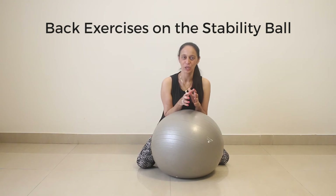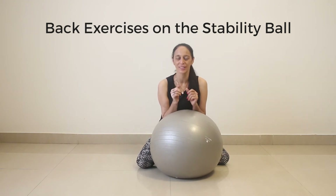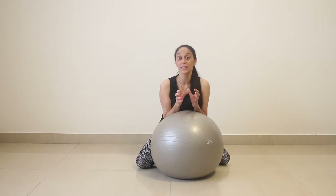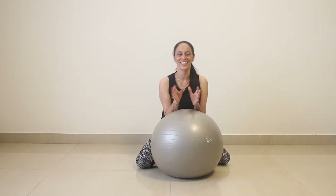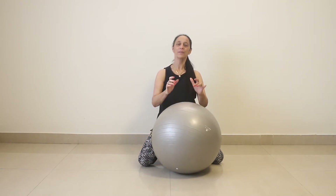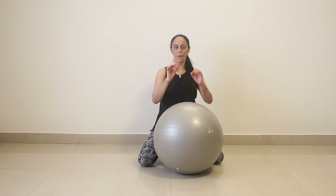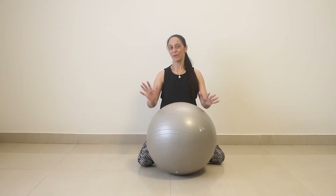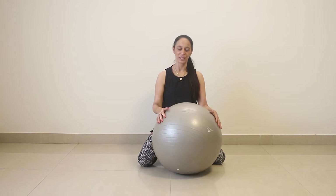Have you ever felt tenderness in your back and that your back hurts at the end of the day? This is because the back is a weight bearing muscle and those muscles need to be strengthened continuously. Hi, my name is Dhinaz and in this video I will be showing you simple exercises to strengthen your back muscles, your mid back muscles and your lower back muscles, using a stability ball.